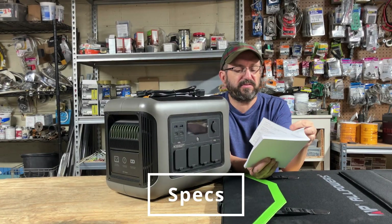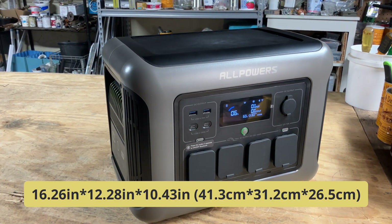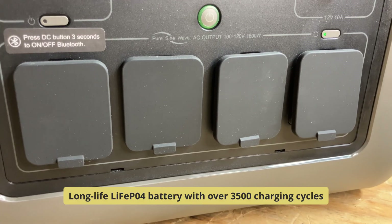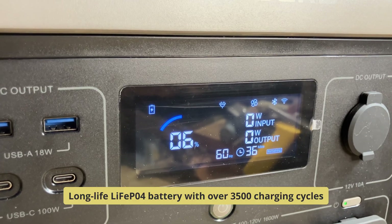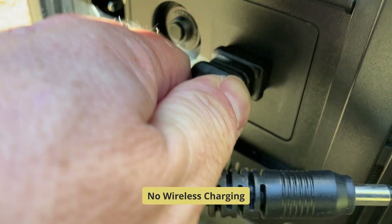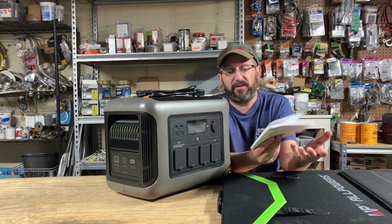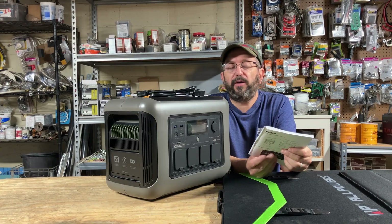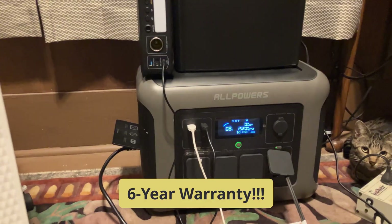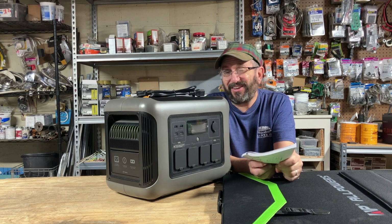Real quick, I want to go over the specs. This is a lithium-ion phosphate-based battery. It weighs 33 pounds. The battery is 1,056 watt-hours. It does have a Bluetooth app, which we will be testing as well. It can do 650 watts solar input and car charging. I'm not going to test the car charging, but I will test the solar since it comes with a solar panel. It does 1,600 watts of AC output, 3,200 surge. It has USB-A and C, and a car port.